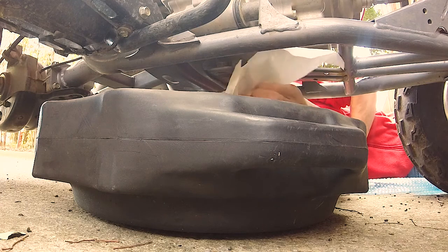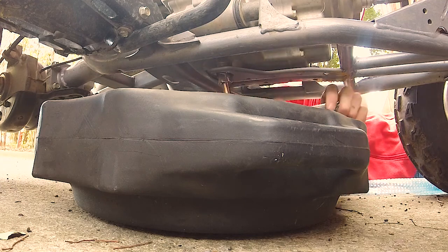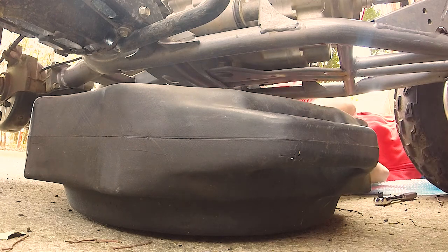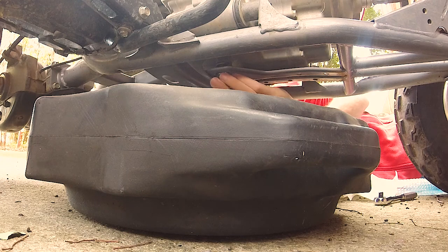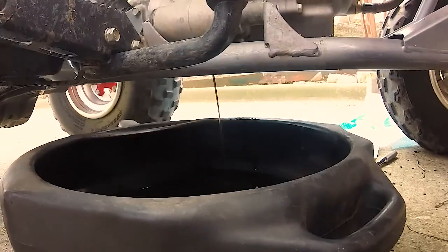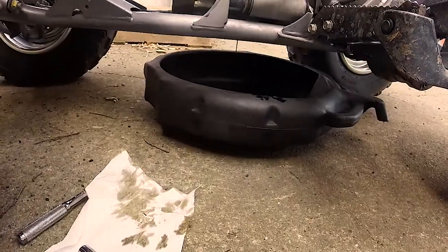Take this off. We're just going to let that drain for a couple minutes until the stream stops coming out. It was useful to use the socket to help get the drain plug out so I didn't drop it into the pan — it was kind of tucked up on there a little bit. Here's the drain plug, a little washer seal. Looks good. The oil came out, it was pretty clean. So we're just going to let that drain for a few minutes.